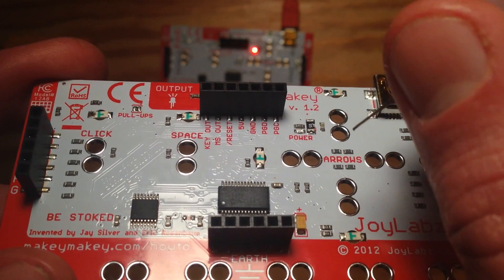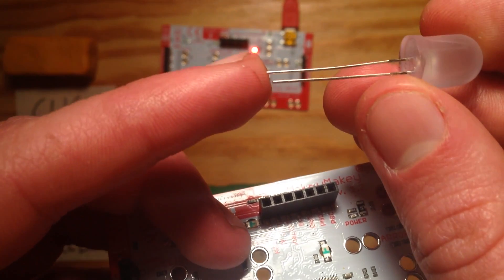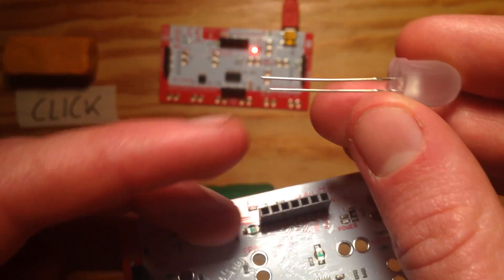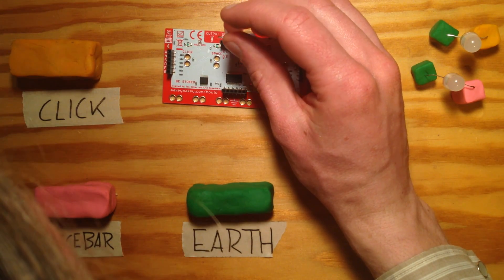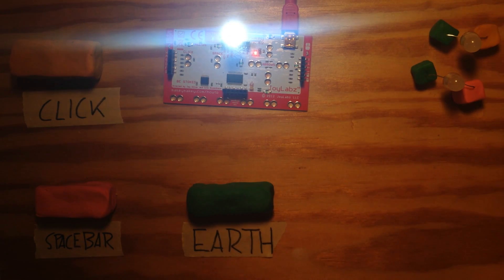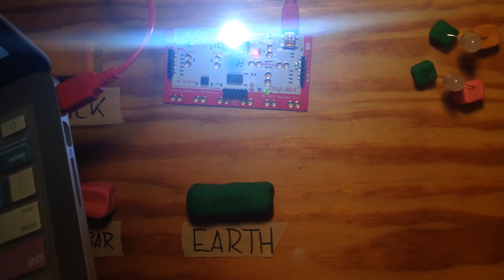The simplest way you can light an LED is by putting the long lead into 5V and the short one into GND, which is the same as Earth. As long as the Makey Makey is plugged in, 5V will be sending 5V of power to whatever's plugged into it — so the LED stays on. Unplug the Makey Makey and it goes out. Plug it back in and it lights up again.